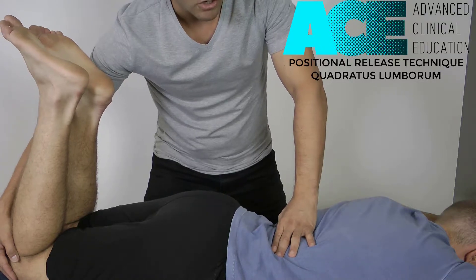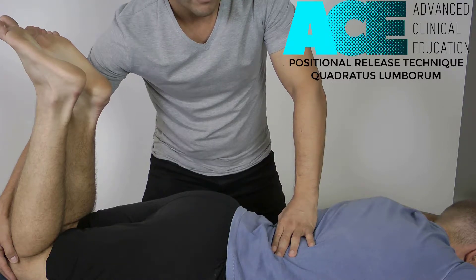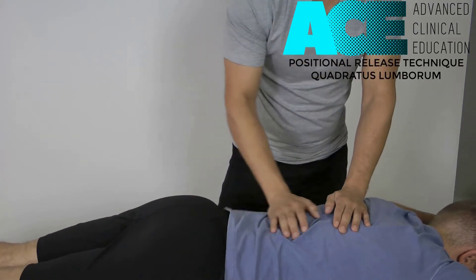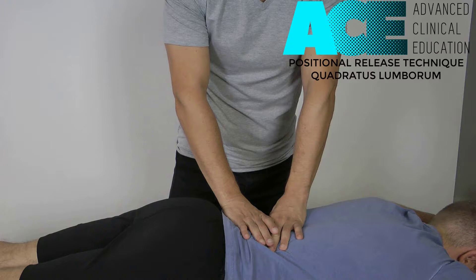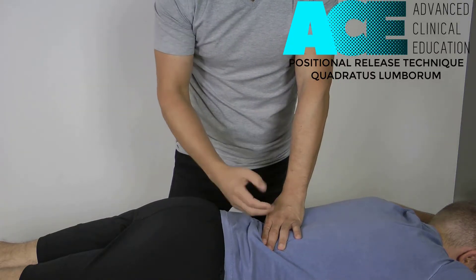They should come back down to maybe a 2 or 3 out of 10, or even 0. Then we need to hold that position for 90 seconds — 90 seconds seems to be the magic number with PRT. After that time, we move those legs back out, align the spine, and maybe do a few seconds of massage just to ease that point. Then go back into the same point with the same pressure, and ideally those initial trigger point signs and symptoms are reduced.